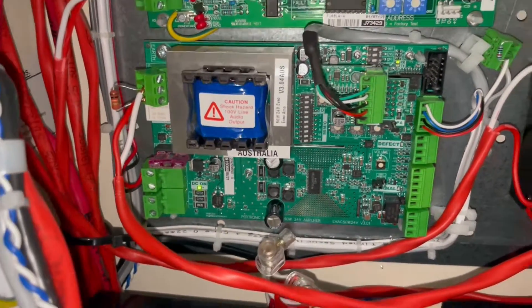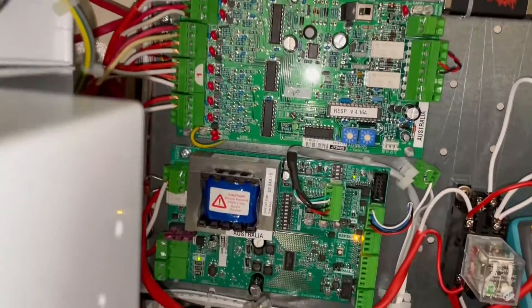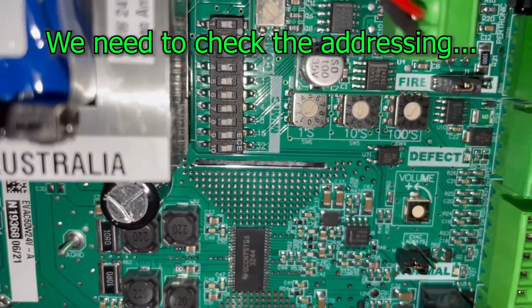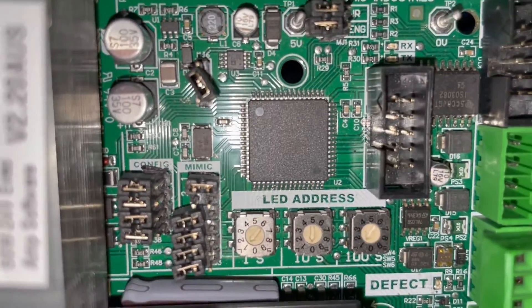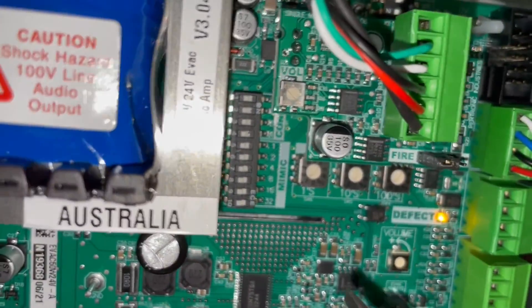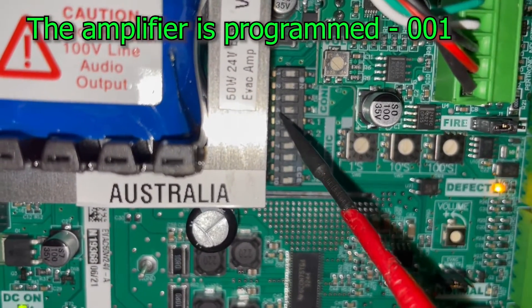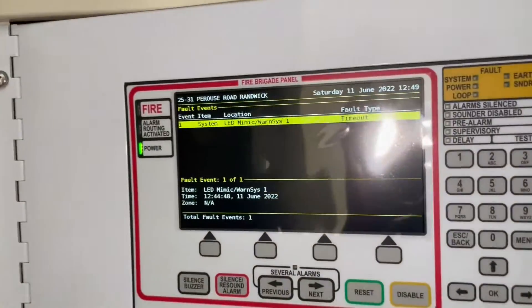We already installed the new amplifier but we still have a fault in the system. The mimic setting on the new amplifier is all zeroes, but on the old amplifier the first mimic setting was bridged — meaning it was on and the rest were off. So we're going to change the mimic setting: number one, switch it on. That should clear the fault.